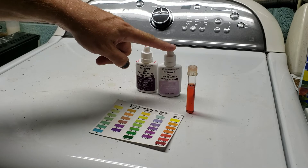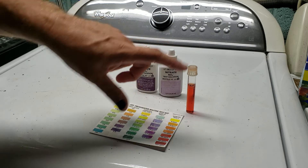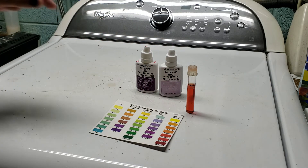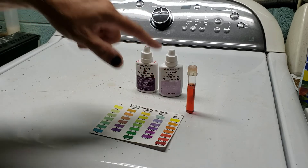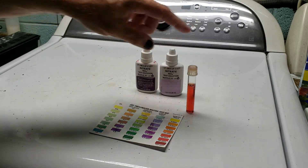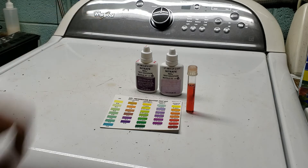The test puts you in the ballpark and gives you an idea of where you're sitting. The really important thing is to shake bottle two vigorously. As far as all the other stuff in the instructions, it's not that critical. If you're skimping on the instructions, do not skimp on the shaking. If you don't shake it properly, you won't get enough reagent suspended in solution, you won't get a proper reaction, and you won't get a proper color reading.